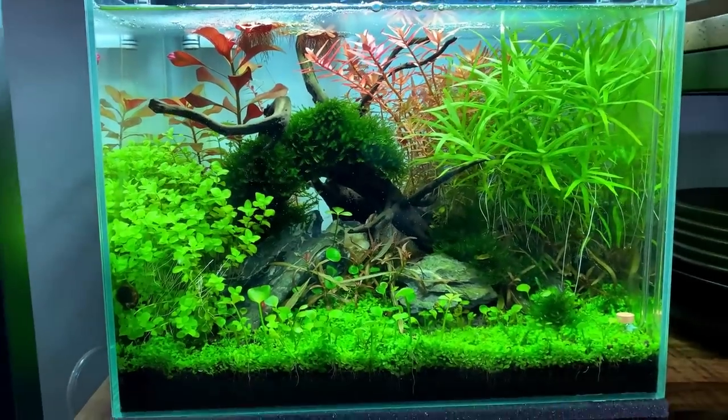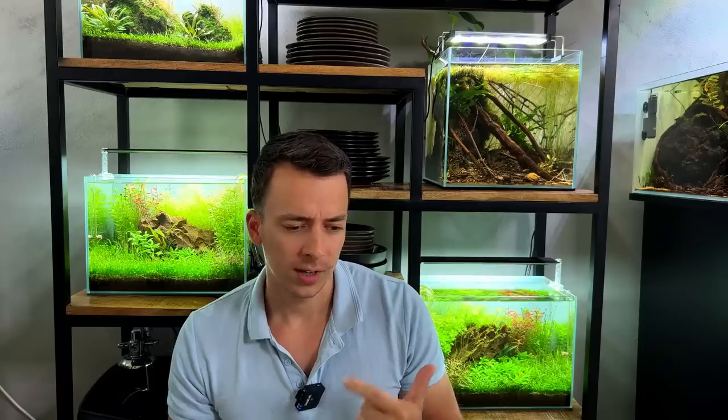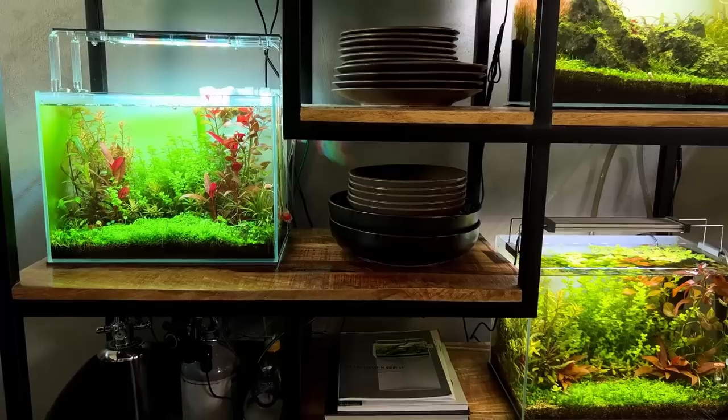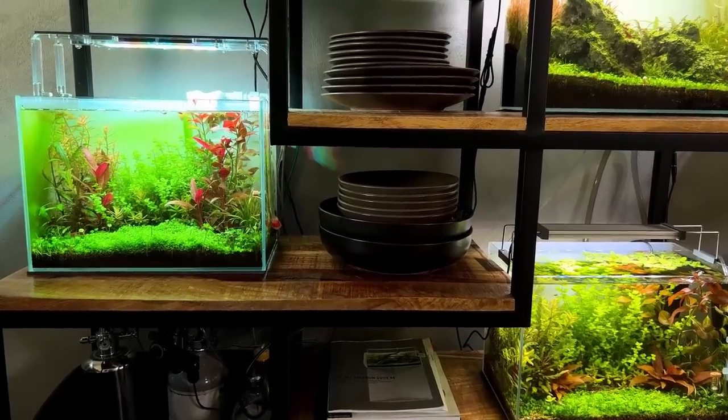It's actually been a full year since we started doing experiments with these two tanks. In August last year we started with CO2 versus no CO2, after that we did a substrate experiment with aqua soil versus dirt, then high budget versus low budget — probably still my favorite — and we did tap water versus RO, which wasn't really a big difference. I just made a whole playlist with all experiments combined so you can binge-watch that if you want.